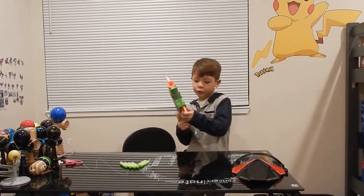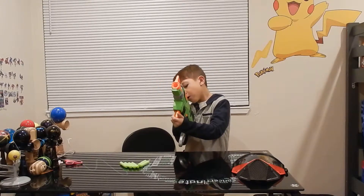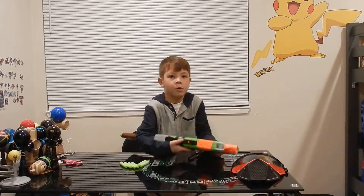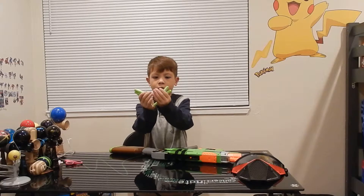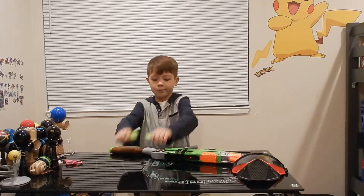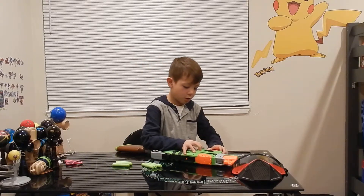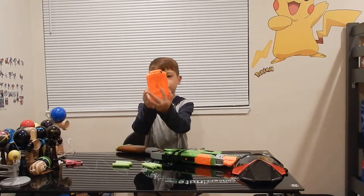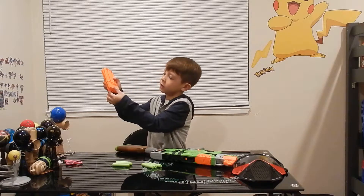I'm going to review it. So here we go. First I guess I'll do the darts - it comes with six of these really cool green darts. And then it comes with a six dart clip, and it's half clear and half solid. I kind of like this, it's really cool.